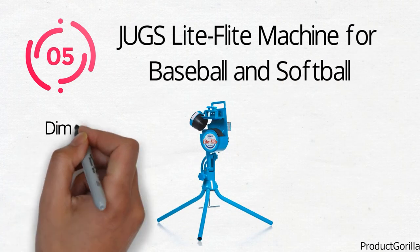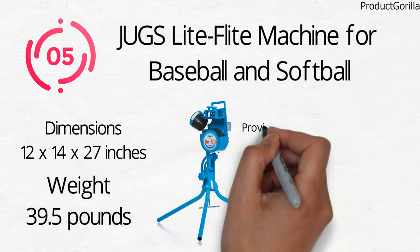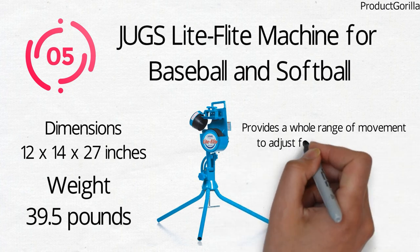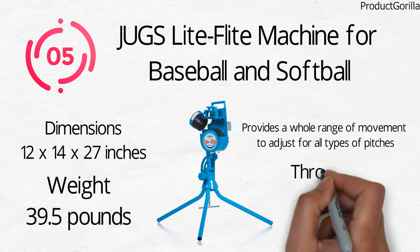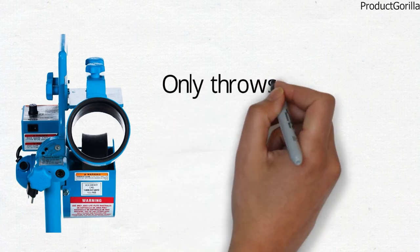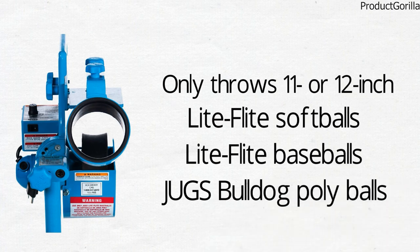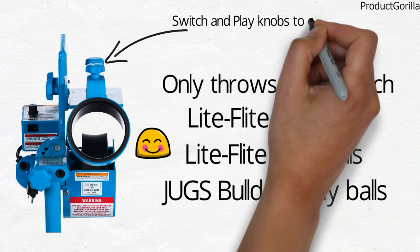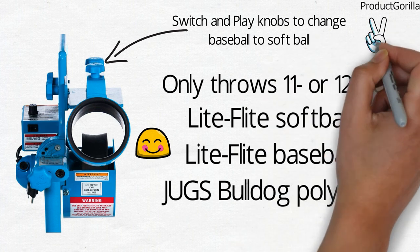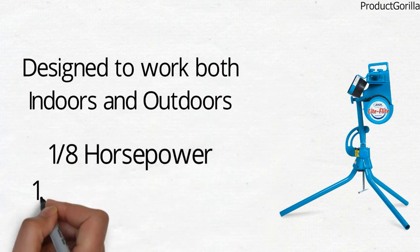At number 5 we have the Juggs Light Flight Machine for Baseball and Softball. Dimensions of this product are 12 by 14 by 27 inches and it weighs 39.5 pounds. The Juggs Light Flight Machine provides a whole range of movement to adjust for all types of pitches, including fastballs, left and right-handed curveballs and sliders. It simulates speeds up to 85 miles per hour at 25 feet. This machine only throws 11 or 12-inch Light Flight Softballs, Light Flight Baseballs, and the Juggs Bulldog Polyballs. A quick-change design with exclusive switch-and-play knobs lets you adjust from baseball to softball in seconds. This lightweight pitching machine is designed to work both indoors and outdoors, powered by a 180-watt, 1.3-amp motor.